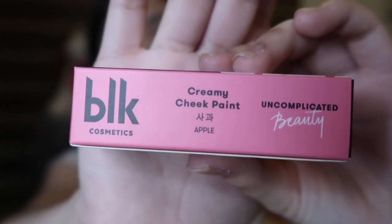Let's start. The cheek paint is the first one we'll review, in the shade Apple. Let's go. So, ang sabi dito, parang siyang pang-Korean. Yung amoy niya, parang siyang yung mga lip tattoo sa Korean.